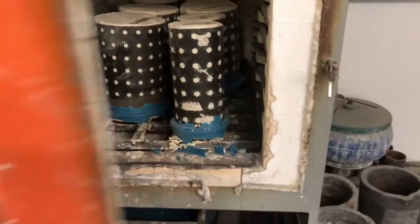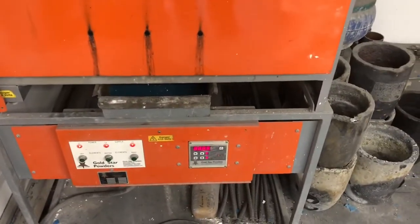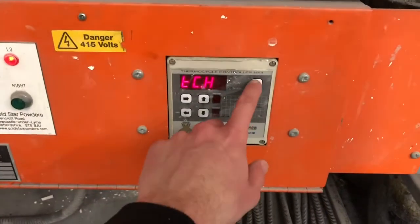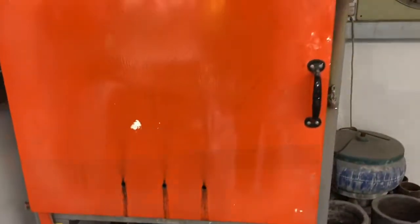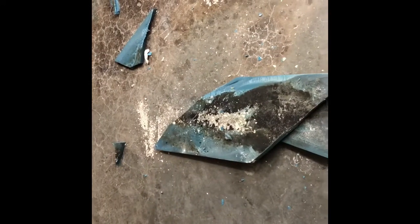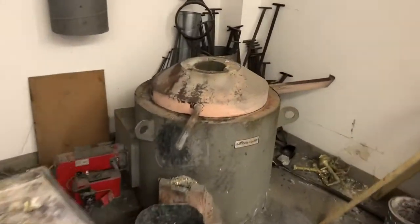Once all of the flasks are inside the oven, I'll set the program to run overnight. The reason it runs overnight is because the investment inside the flasks needs to get to a certain temperature. The wax inside the flasks will pour out into this tray — leaving just the pattern inside the flasks. The wax from the tray needs to be emptied every time carefully. With the tray empty, I'll put it back in and that is ready to run overnight.